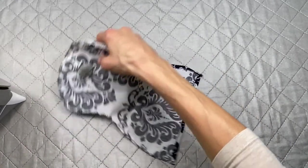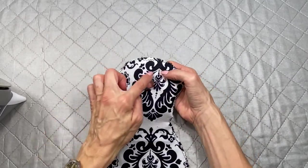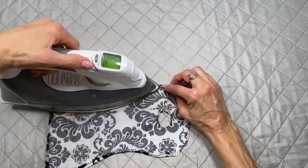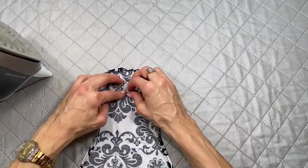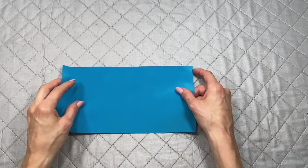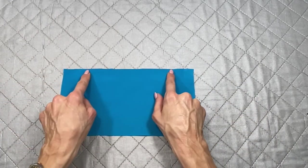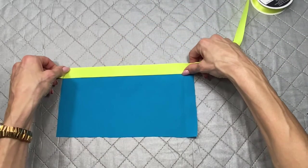Continue along until you have a seam all around — even in the center here you're going to follow the same process. Then you'll take your apron and do a double hem on the sides and on the bottom. The top you can leave completely as is because the ribbon will end up covering it.